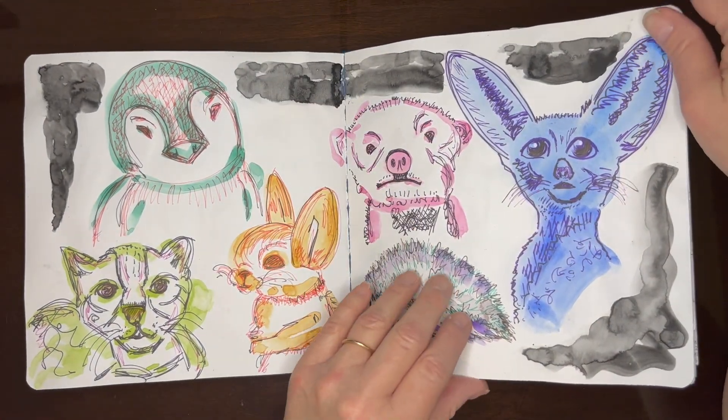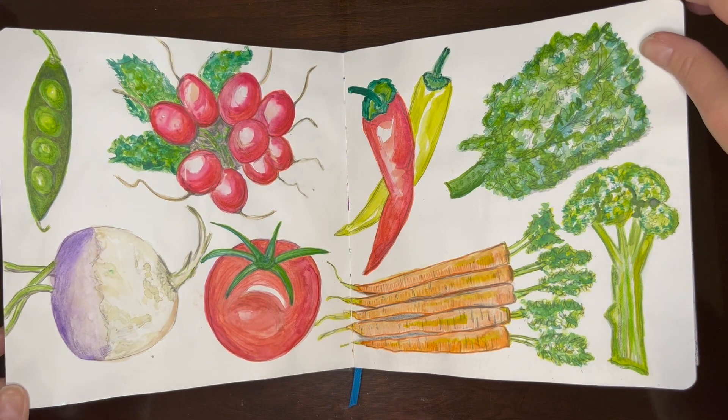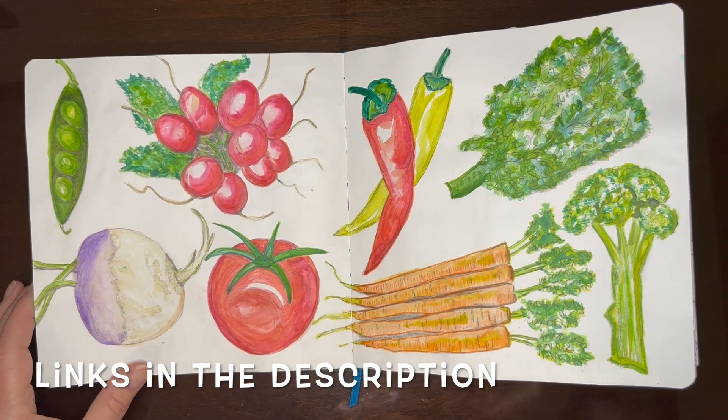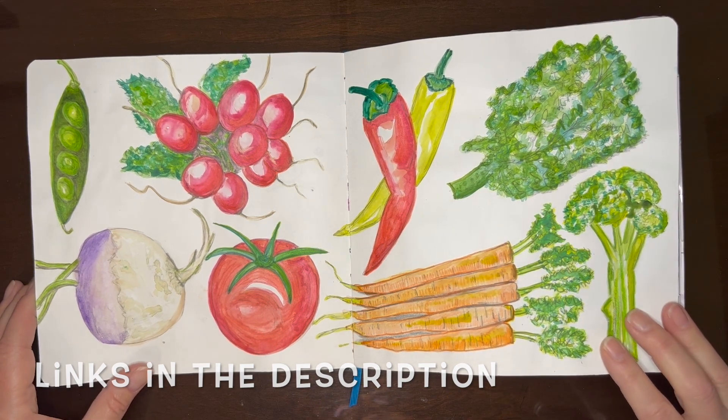During the three months of this sketchbook, I put out a video every week. So if you're interested in the process of my making any of this art, you could check that out.